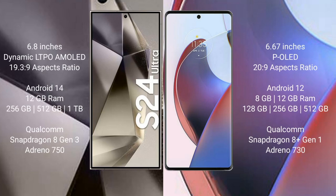The Samsung Galaxy S24 Ultra comes with a 6.8-inch Dynamic LTPO AMOLED display and aspect ratio 19.3:9. The Motorola Edge 30 Ultra comes with a 6.67-inch pOLED display and aspect ratio 20:9. The Samsung Galaxy S24 Ultra runs on Android 14, while the Motorola Edge 30 Ultra runs on Android 12.